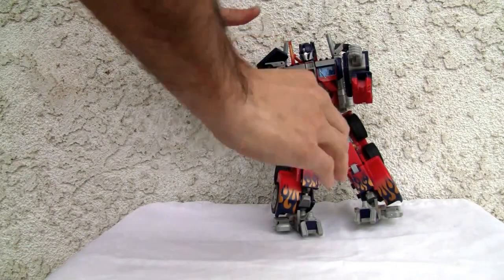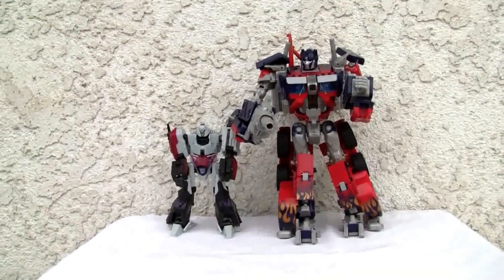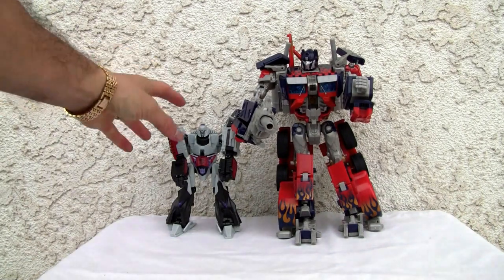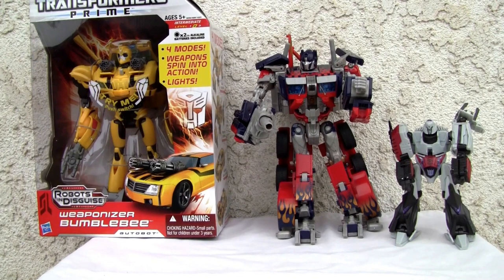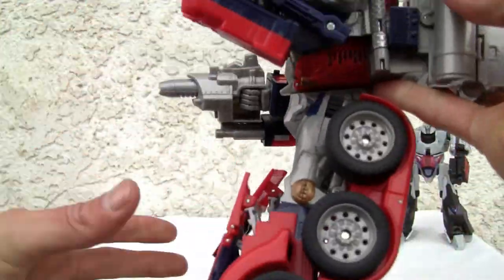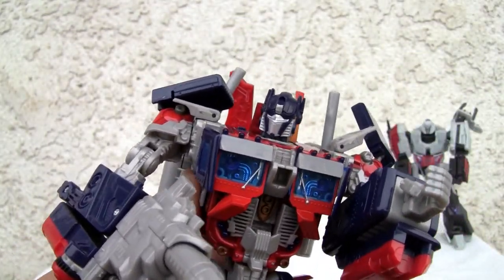He's very sturdy. Here's a size comparison — there he is with Megatron, which is a deluxe figure, and with Weaponizer Bumblebee. He's about weaponizer size, slightly taller than those weaponizers. The detail and molding in robot mode is just beautiful. I'm going to give it an 8 out of 10 — they really thought this out; it's the first attempt and it's very ambitious. It looks really good, though there's a lot of kibble in the back and the joints are a little loose — but I bought it used, so that might be why. That's all I got — catch you all next time!